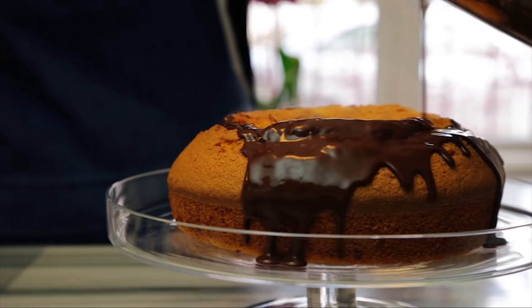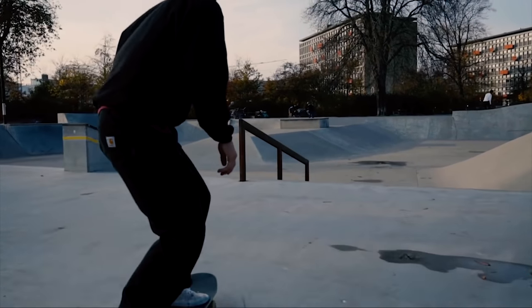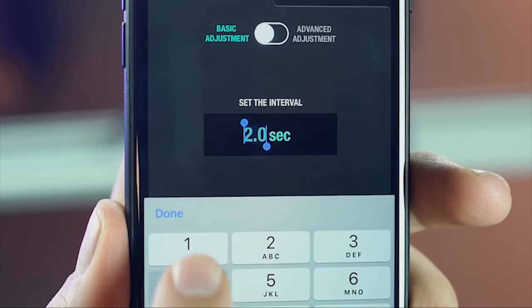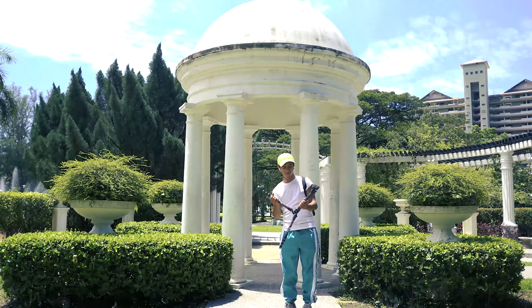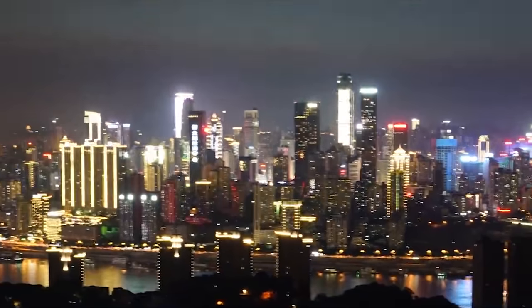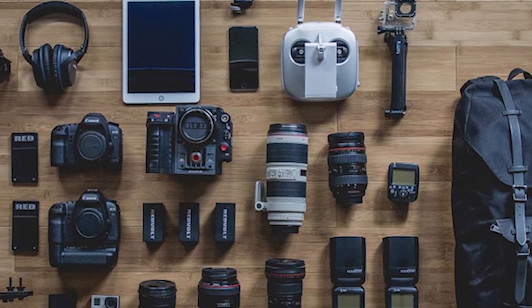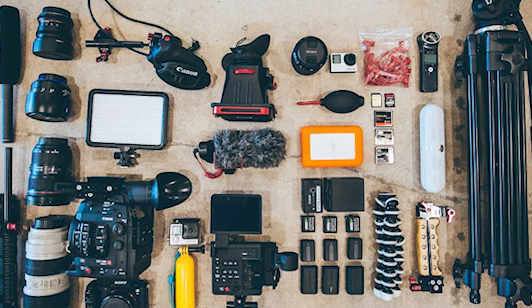Content creation is at its golden days and everybody is focused on making quality content that is both eye-pleasing and entertaining. But making quality content with amazing visuals does not depend entirely on the camera anymore — a collective of devices and accessories coupled with the camera makes it possible. Today, we are going to focus on 10 such accessories that you should have to make great content.